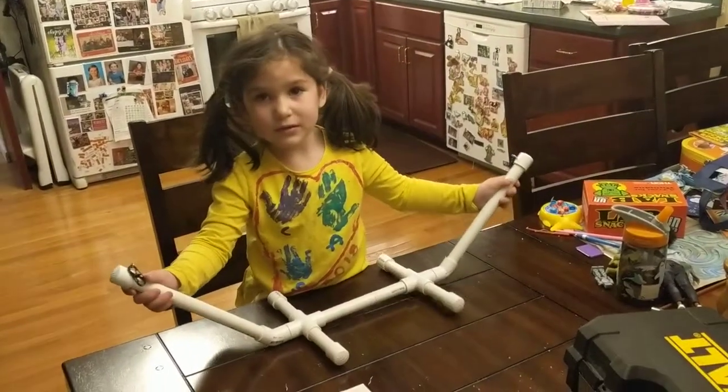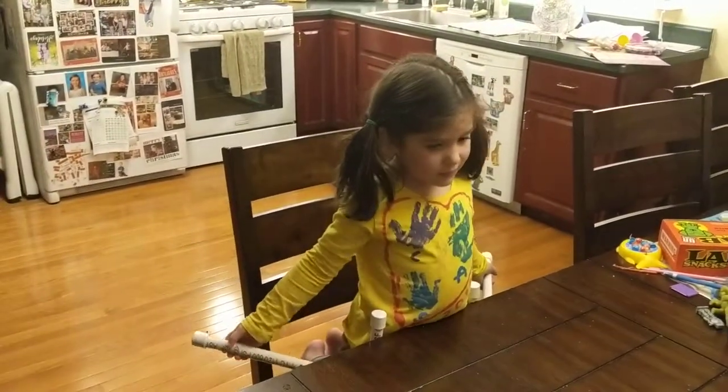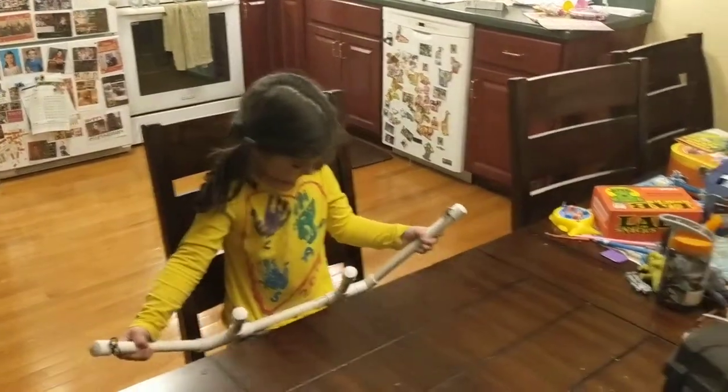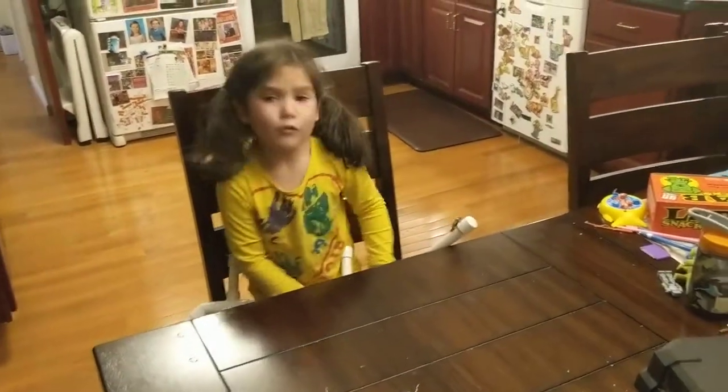We'll have to ask her where it is — I'm sure we can find it. Maybe it's upstairs. But for now it's bedtime, right? We made a cool project. Oh, you flattened it out — maybe we'll have to glue that. Anyway, we'll send this off to mommy.